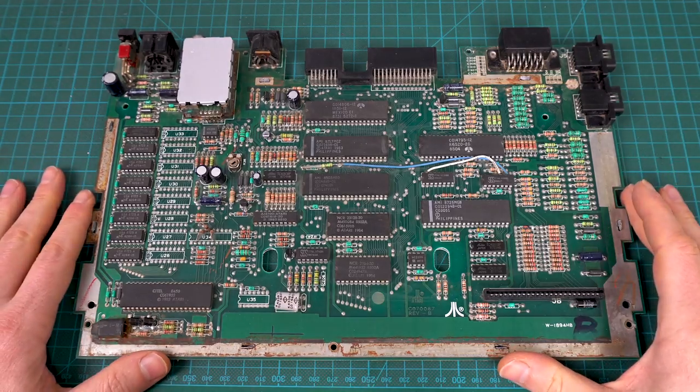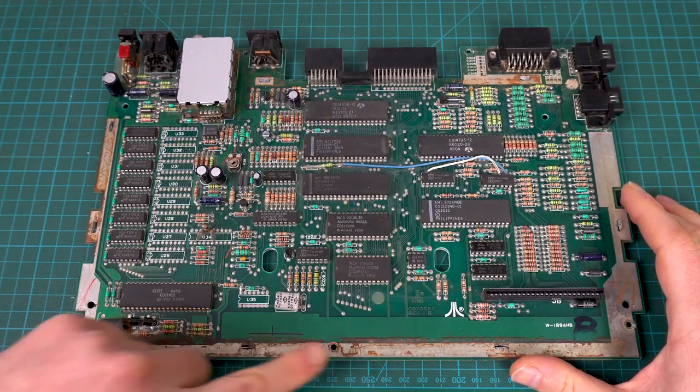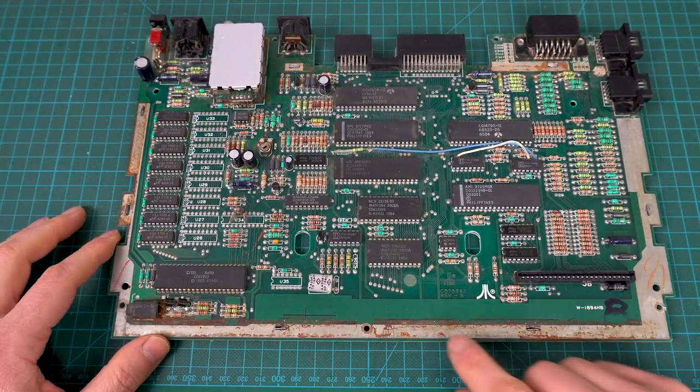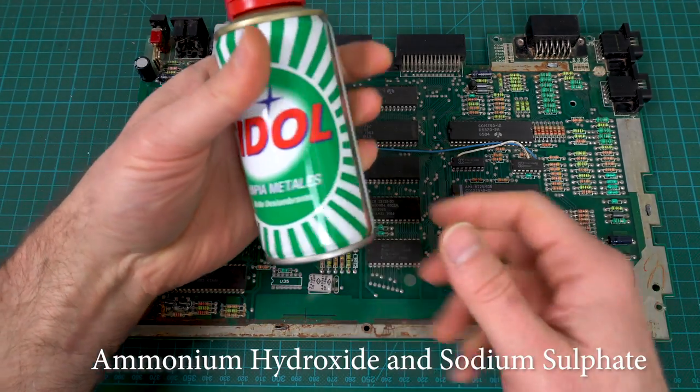Before we assemble everything back together, I wanted to go back to the board. If you remember from last time, I cleaned up some of the horrible rust that we had in here. A friend of mine recommended a product that apparently is wonderful for cleaning this kind of rust. This is a cidal — it's like a metal cleaner. I don't know exactly what it has, but let's give it a try.